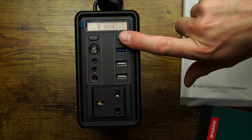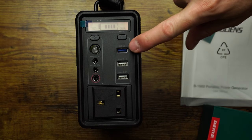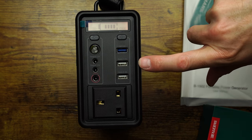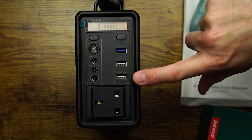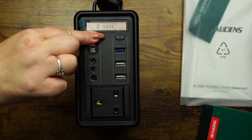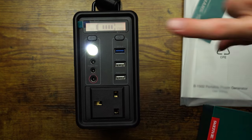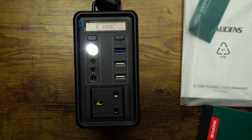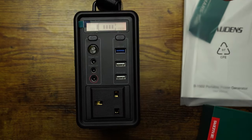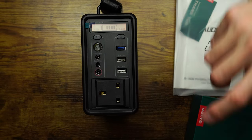The button at the front switches the AC on and off, and the USB power looks like it's on all the time. The blue one is quick charge — that should put out enough to charge your mobile in fast charging mode. You've also got a couple of 2.4 amp standard USBs. There looks to be a little torch too — give the button a quick press. There we go, and press again — that's SOS mode! You can save our souls with that one. We'll press that off now.